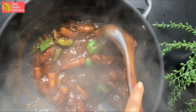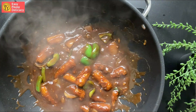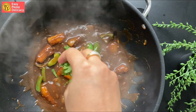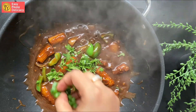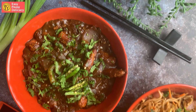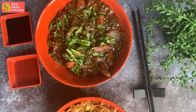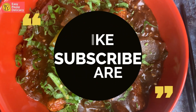That glaze means our baby corn manchurian is done. If you want the sauce to be thinner you can add some more water; I'm keeping it a little thick. In goes the cilantro and the spring onions. And there you go — easy peasy baby corn manchurian is ready to eat! They're really delicious, really quick, and healthier than the deep-fried counterpart. If you like this video do like, share, and subscribe — thank you so much for watching.